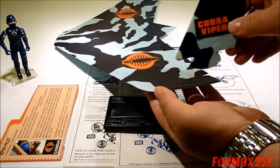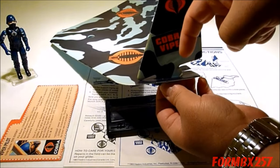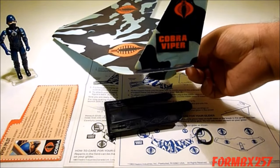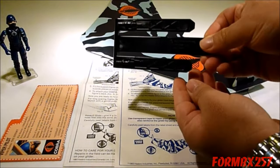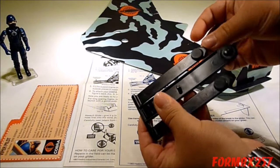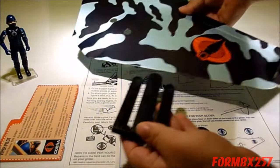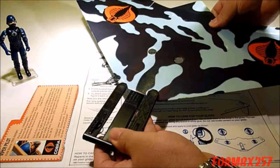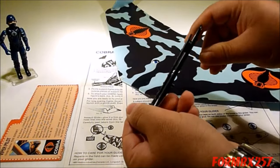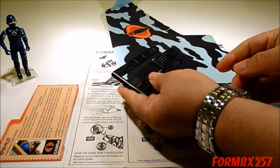To put the rudders on, it's best to hook the front end in and then push down on the rear spot until it clicks into place. The third component is the support frame. The support frame has circular pegs on the back side, which you push in through the holes and hook onto the open holes. The pegs themselves have a slight angle to them, which aids in pushing it in.